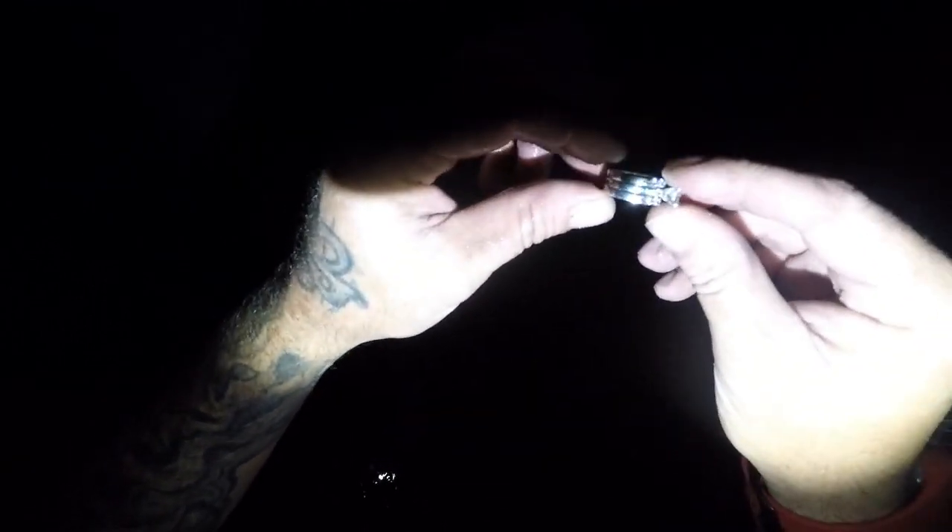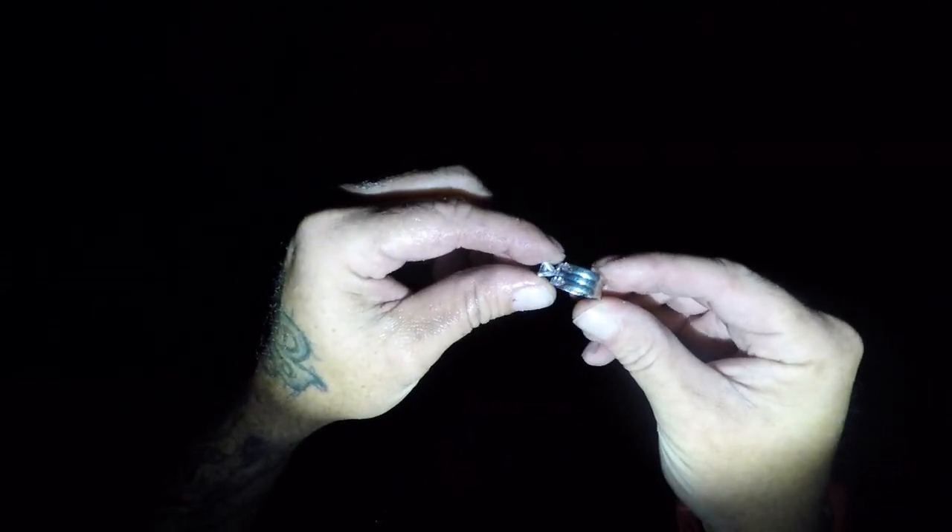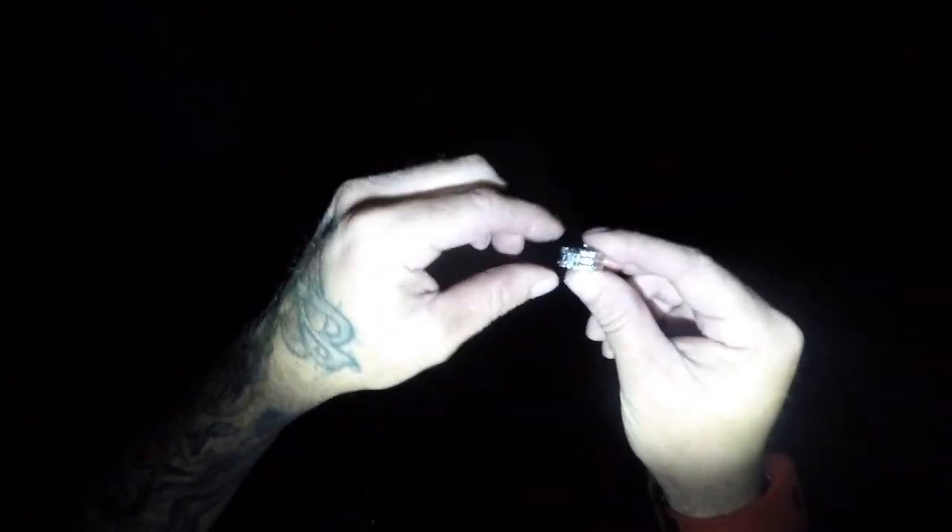Let's rinse it off. Oh my God. Did I just get another gold ring? Yeah, there's markings. Oh my God - 14K! Oh my God.